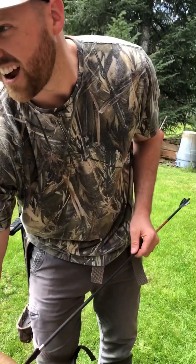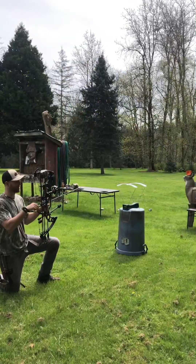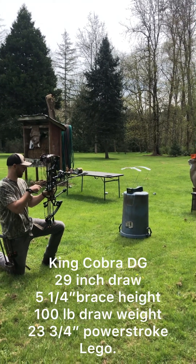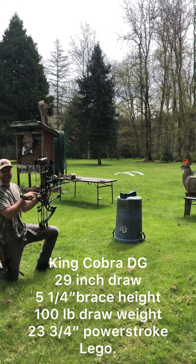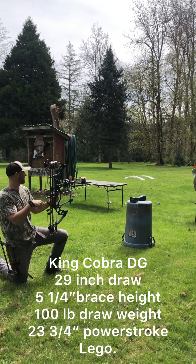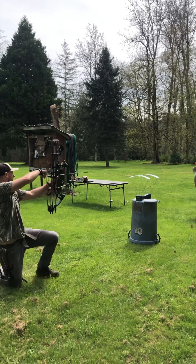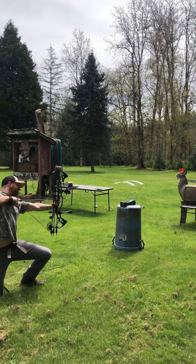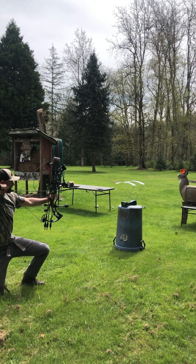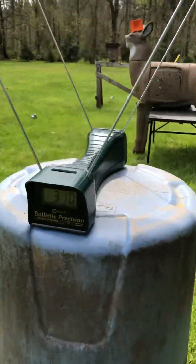All right, we're gonna figure out how fast she goes through the chrono. This is the 100 pound APA King Cobra Dangerous Game. First, testing the speed of the light arrow — 628 grains, 100 pound draw weight, 29 and a half inch draw, five and a half inch brace height. Here we go. That reads 310 feet per second.